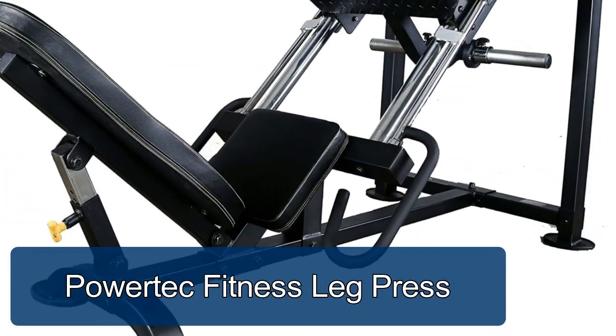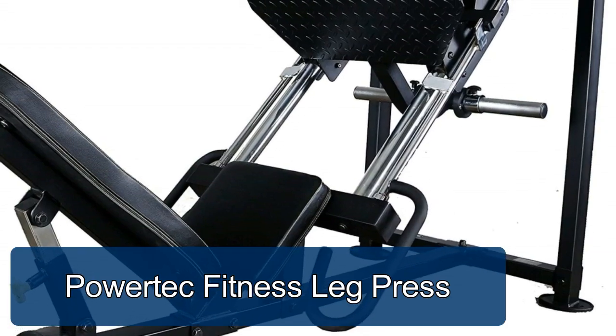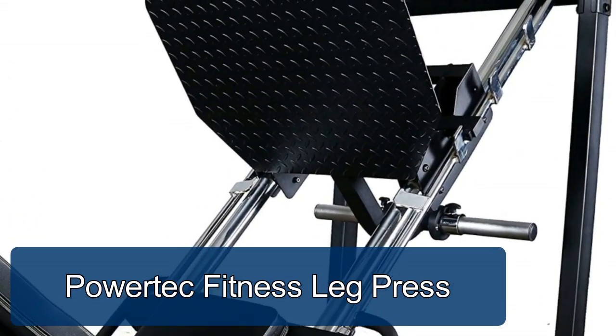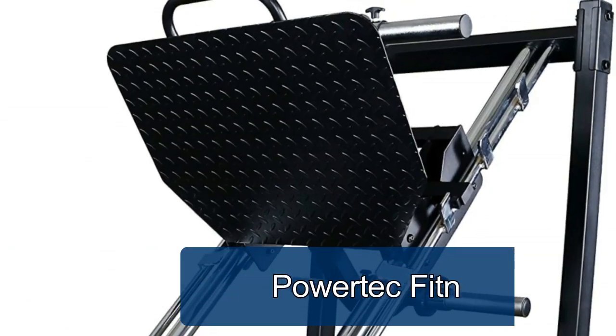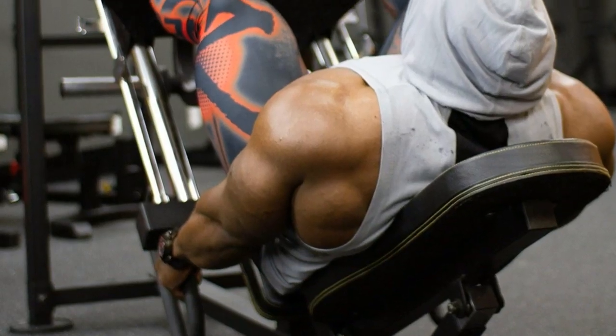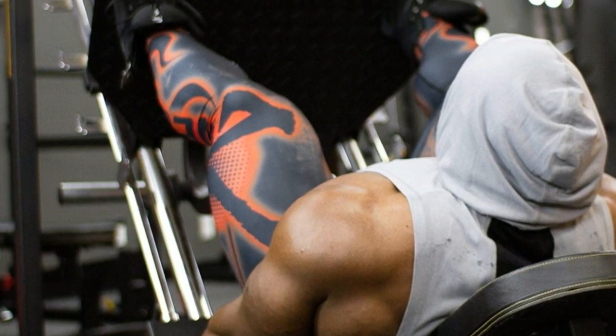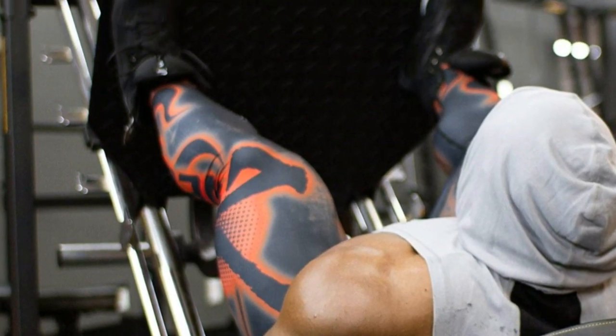The Power Tech Fitness leg press features weight horns capable of up to a 1,000 pound weight load, delivering maximum resistance for the home gym user. Safety levers on each side of the reclining bench make the Power Tech leg press top of its class, with a max load of 1,000 pounds.